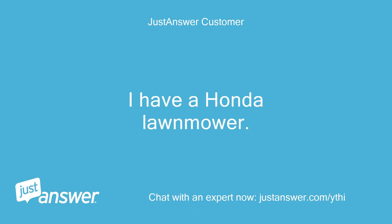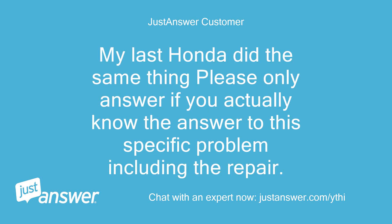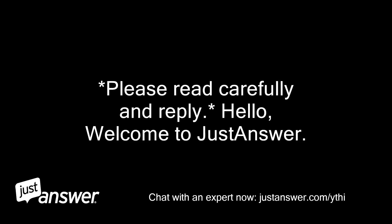I have a Honda lawnmower, self-propelled. It is starting to become hard to pull backwards. My last Honda did the same thing. Please only answer if you actually know the answer to this specific problem, including the repair. I am a mechanic so I want to fix it myself. I also have a full manual. Please read carefully and reply.